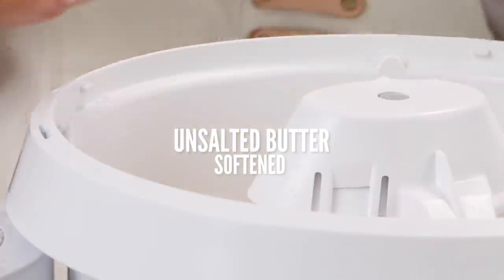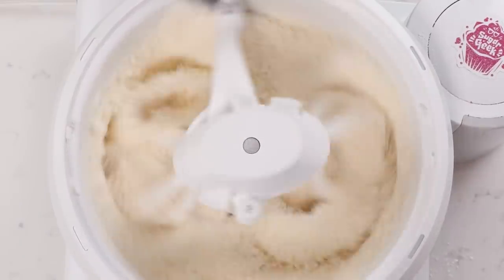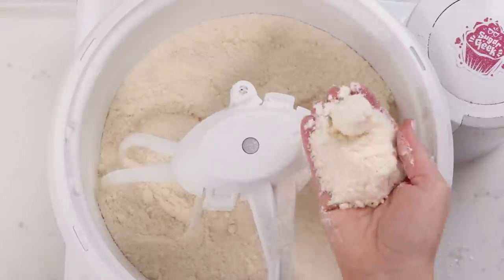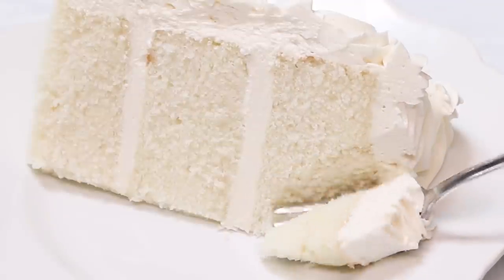Add your softened butter into that flour mixture and mix until it looks like a coarse sand. What this is doing is coating the flour in butter so that we have less gluten development when we actually mix. This results in that velvet texture — yes, it's actually a thing. It's not just a fancy name for the cake, it's a genuinely velvety texture.